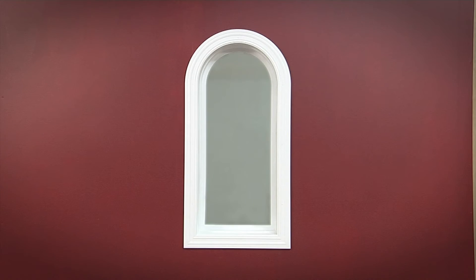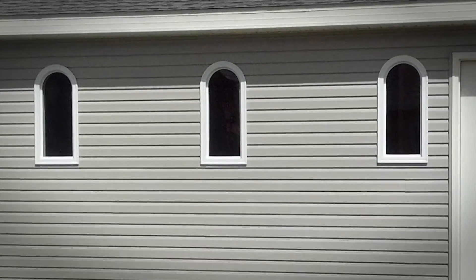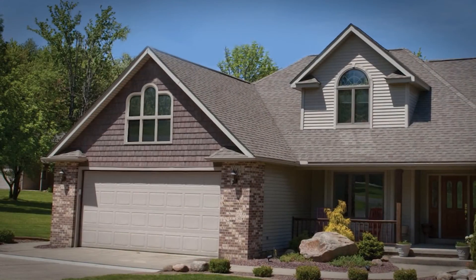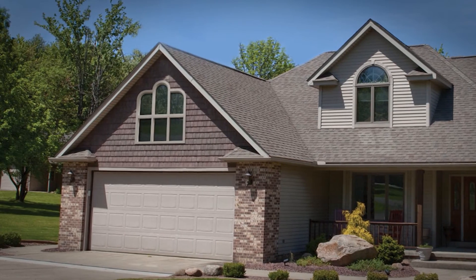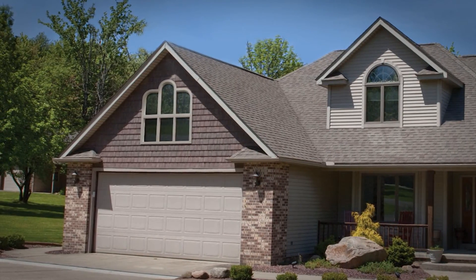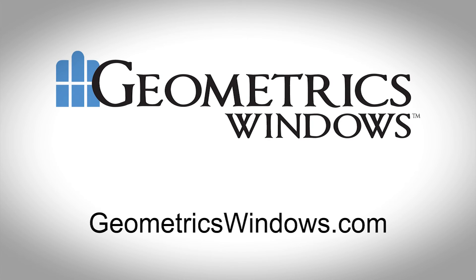Congratulations, you have just installed a beautiful Geometrics window. You may wish to paint the window to match the rest of the windows in your home. The polymers used to manufacture Geometrics windows are paintable. Visit geometricswindows.com for more details.